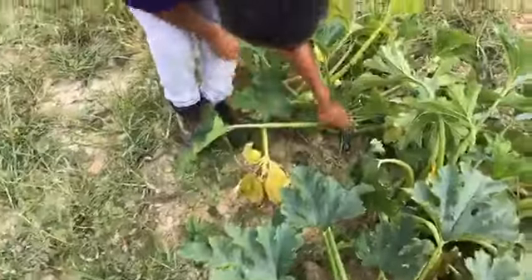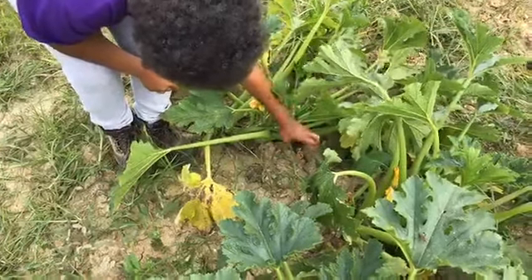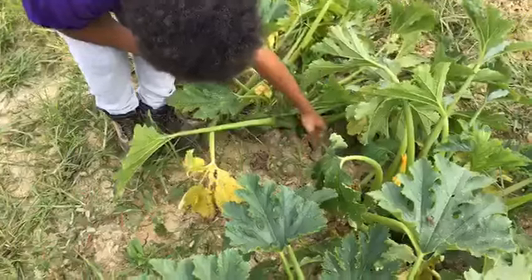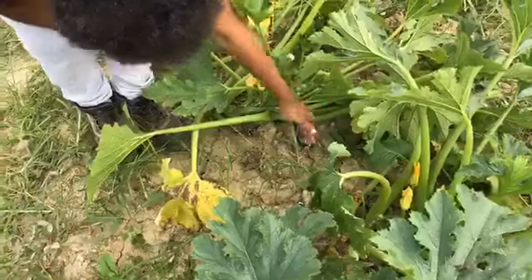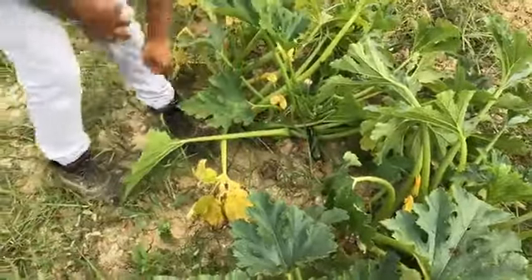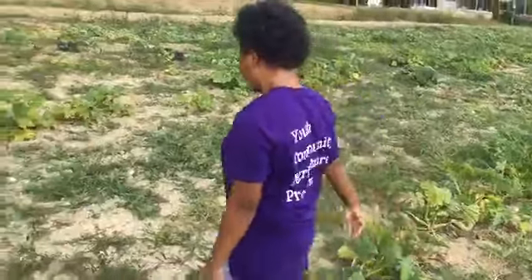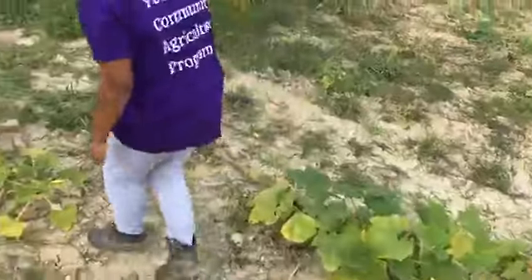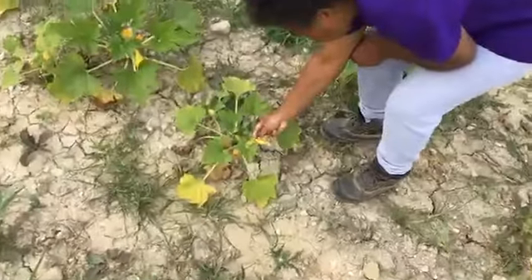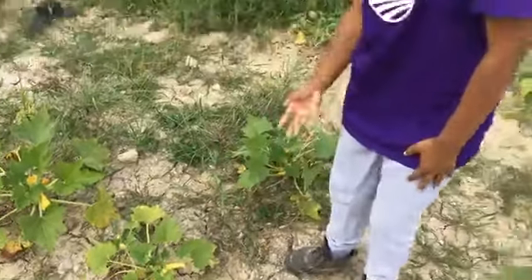This is zucchini and squash — zucchini's over here, squash is over there. If you look closely, there is a zucchini right there with a little grasshopper on top. You want the flower to completely die before it's ready to pick — this one looks like it's completely died, so it should be ready. This mini squash here — the plant looks dead, but we want it a little bigger, we want it huge.